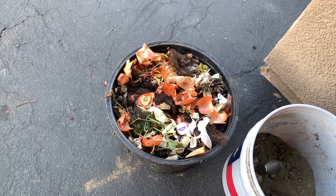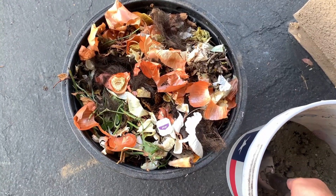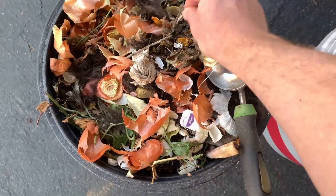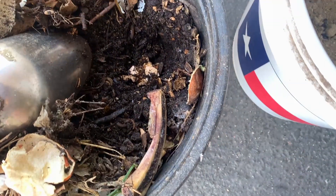This is my little compost bin — just a little five gallon bucket. I put primarily food waste in there and some branches.